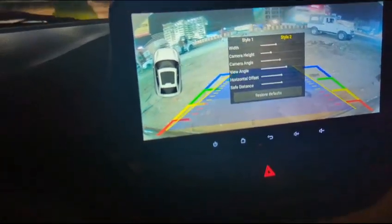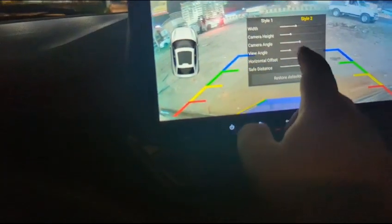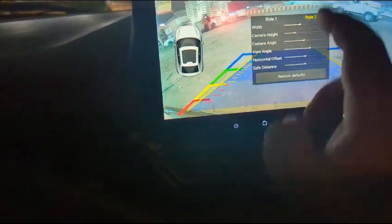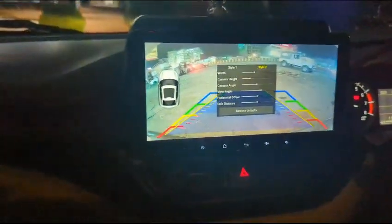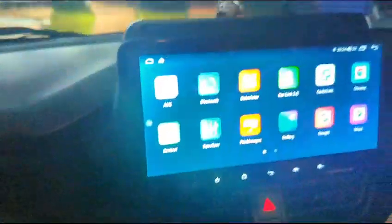You can see one thing — you can define how much angle you will get; you will get more. The battery is very good, and it has a very crisp display.